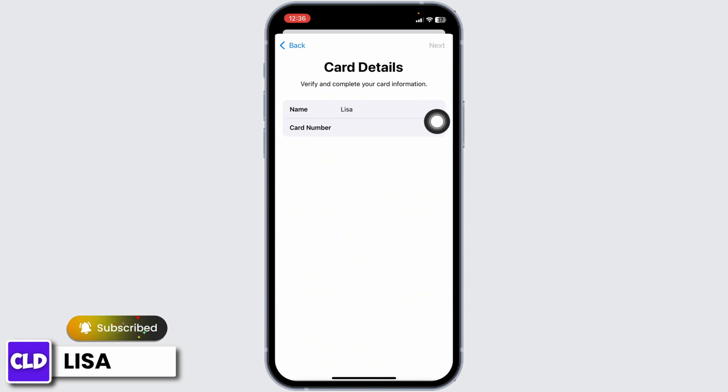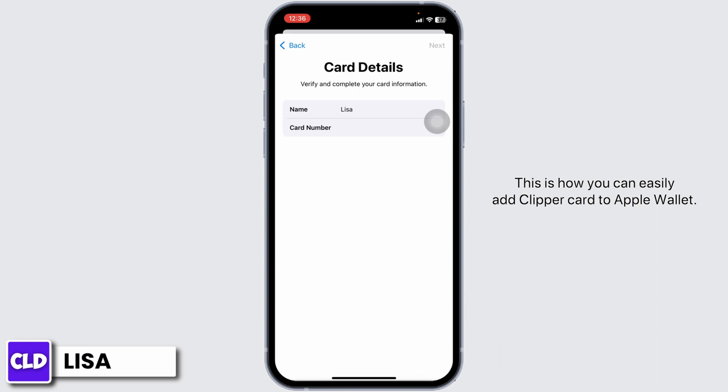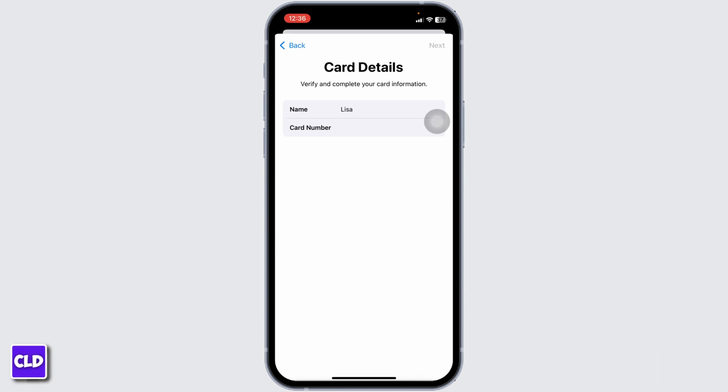With that, your card details will be updated and your Clipper card will be added to Apple Wallet. That's all for this video — this is how you can easily add Clipper card to Apple Wallet. If you find this video helpful, don't forget to like, share, and subscribe to our channel. Thank you.